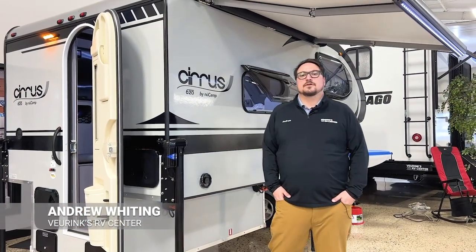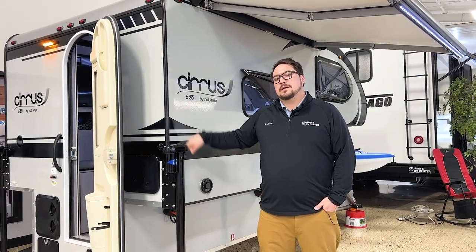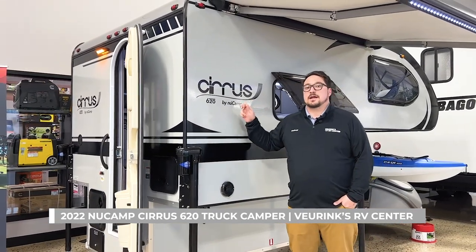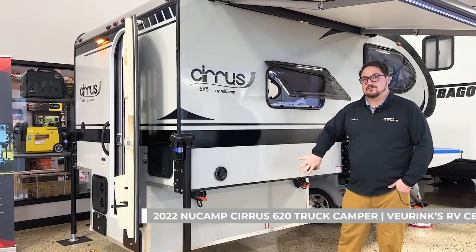Hey guys, Andrew here from Viewer Inks RV. Today we're going to talk about the 2022 New Camps Cirrus 620. This is a very versatile Four Seasons truck camper that is actually made to go on all bed sizes of trucks.